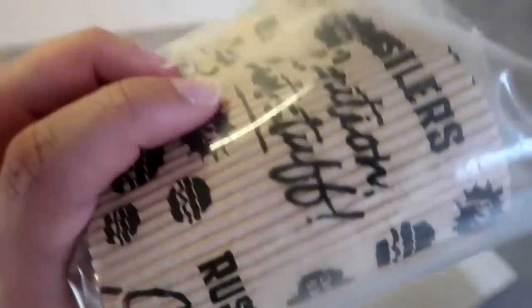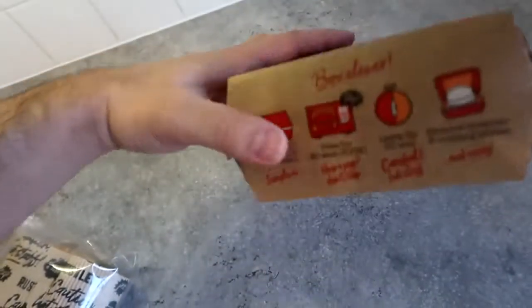That is not actually that clear from the packaging that you need to remove plastic first. There's no directions on the back about what to do. The only directions are there.